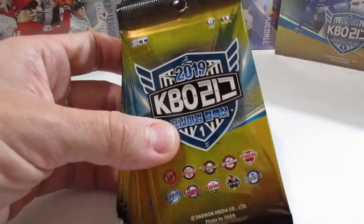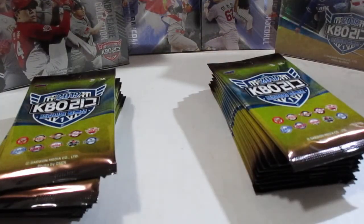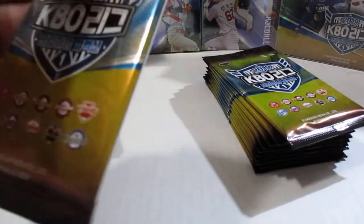Here's what the packs look like. I don't remember how many packs are in a box — we can get to that later. I'm sure you guys are more interested in seeing me open the packs. Hopefully I get an autograph out of this box.